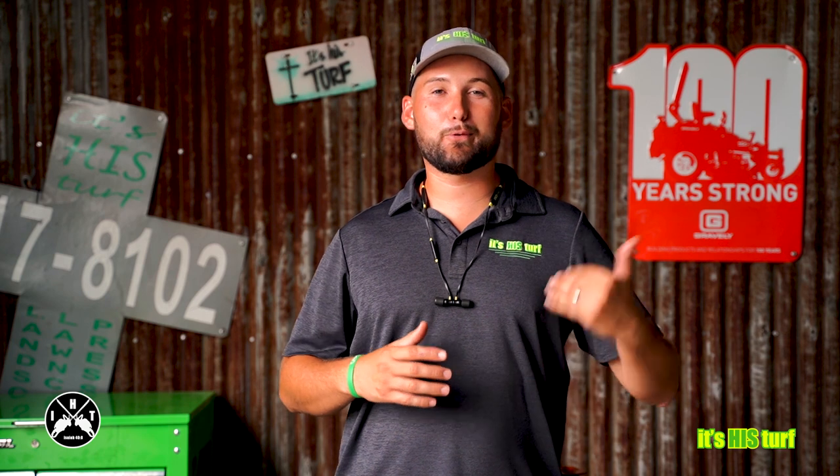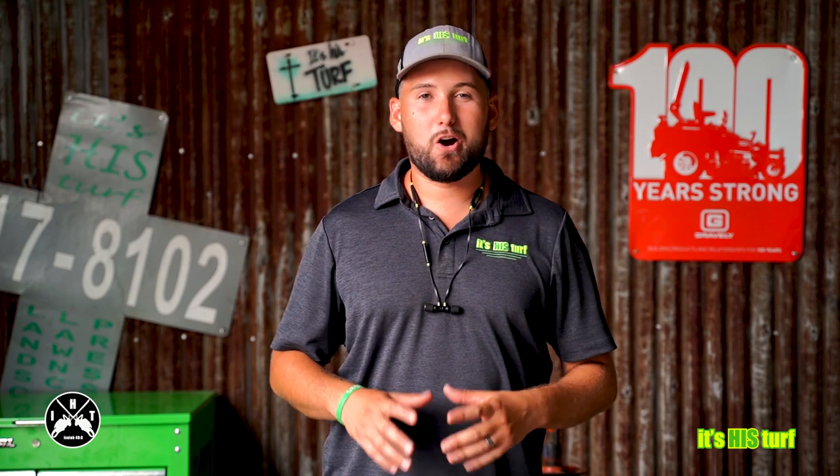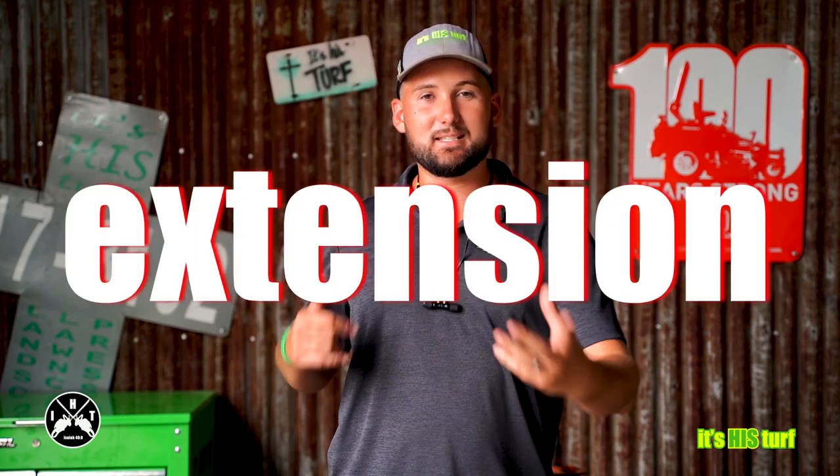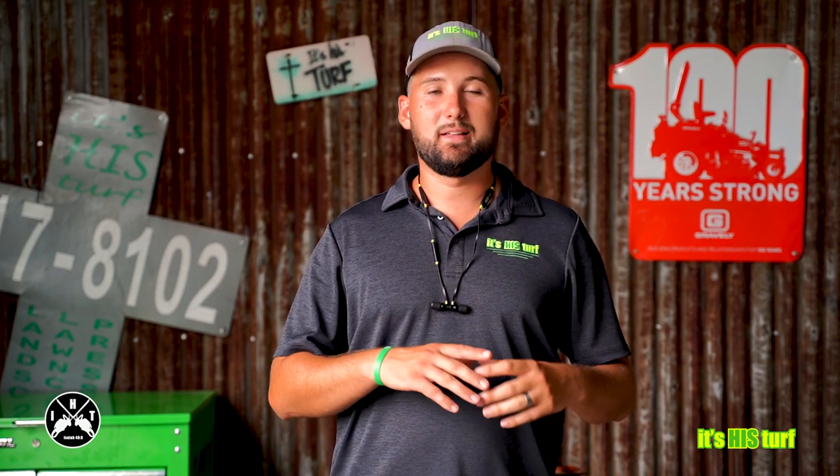In tonight's video, we're going to be going over three different styles of hedge trimmers so we can figure out which one is right for you. The three styles that we're looking at are all gas-powered. They are a handheld, a pole, and an extension trimmer. I know that there are combi systems and electric versions, but what we are looking at is a fixed hedge trimmer that is solely a hedge trimmer that is gas-powered to have on your truck every single day.